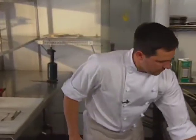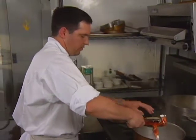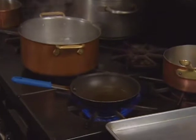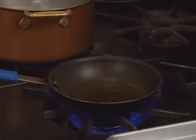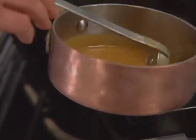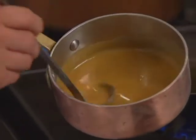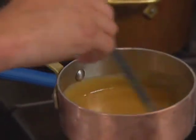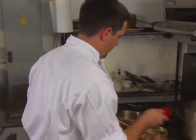The sauté begins with clarified butter. The chef starts with the mushrooms and corn with the lobster in. The ginger vinaigrette has been strained, and he lightly heats it up — it's already a pretty thick vinaigrette.